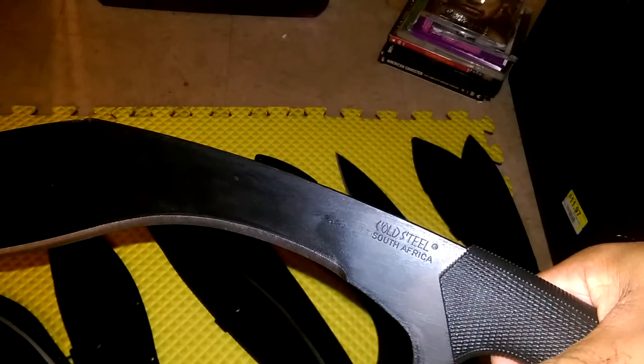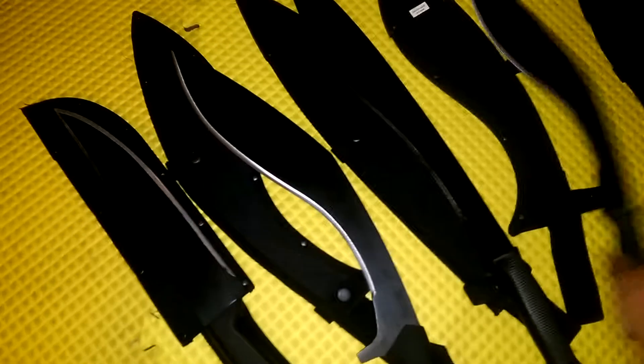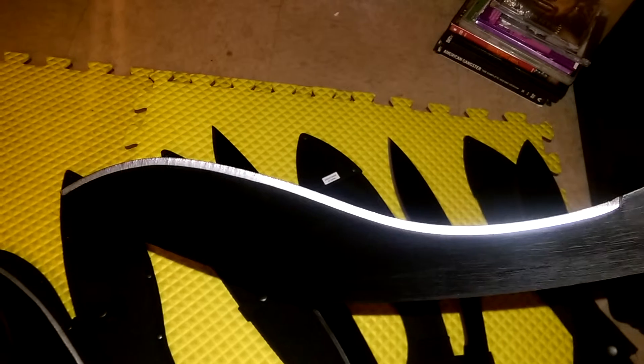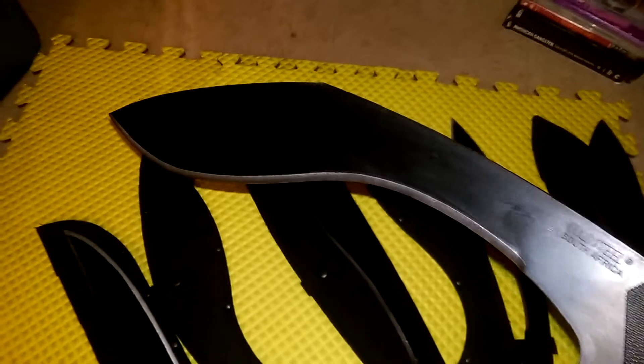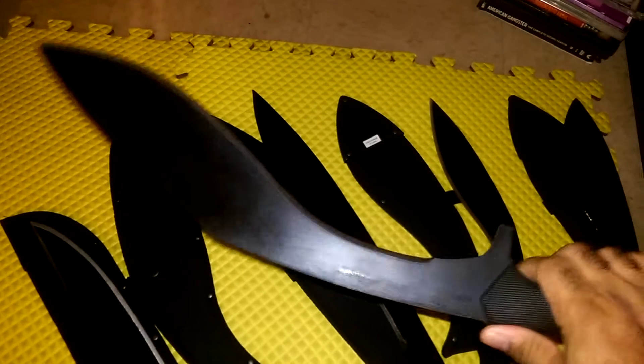It's got a lot more reach. I call it the big brother - this is the Royal Kukri Machete. It comes with a nicely polished-looking edge on it and it's sharp. Yes, it's heavy - this will get some work done. This is definitely a good zombie weapon right here for all the zombie hunters out there. This is the Royal Kukri Machete.